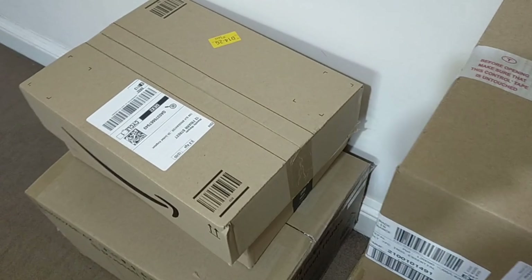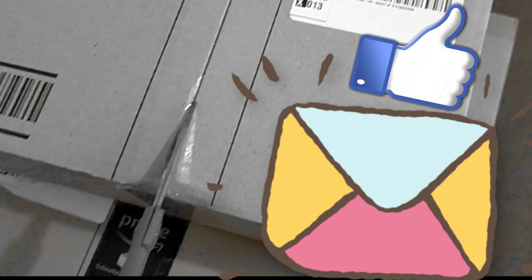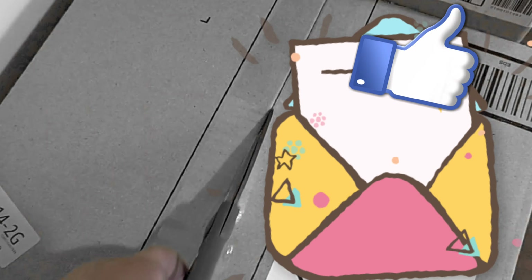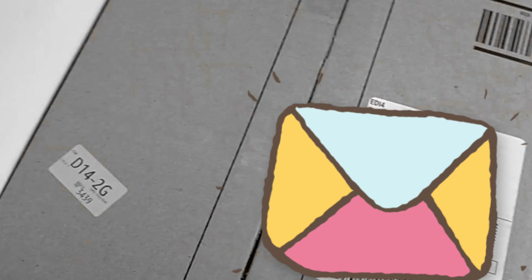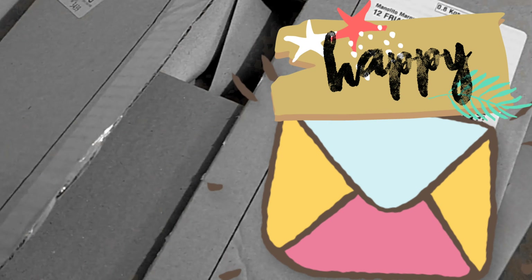So, not to brag, but these are all household things. It's from Amazon — I ordered this from Amazon. So let me tell the story. When I came here, I got a relocation allowance which I was supposed to use within the first two years.